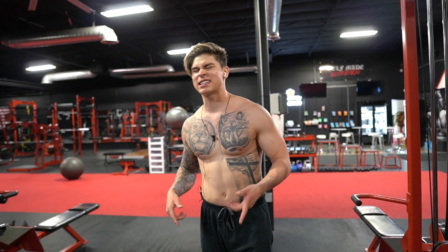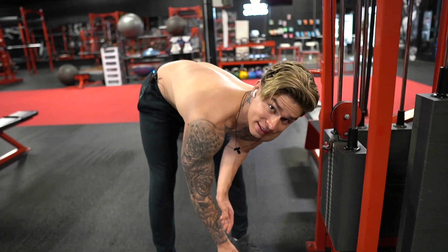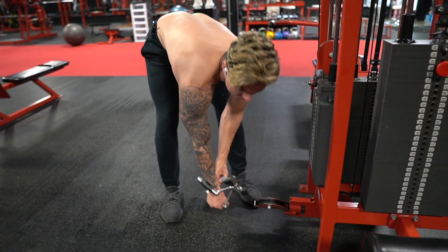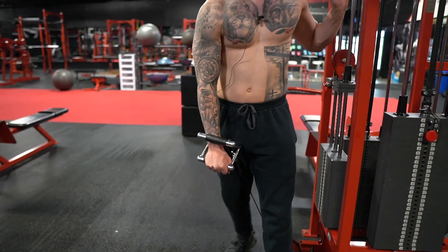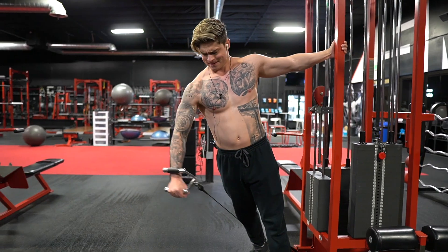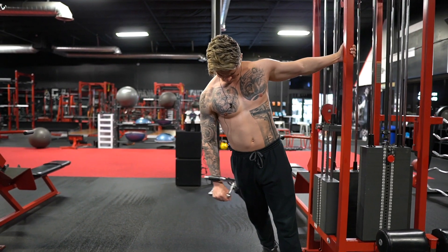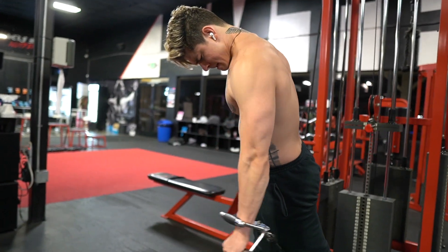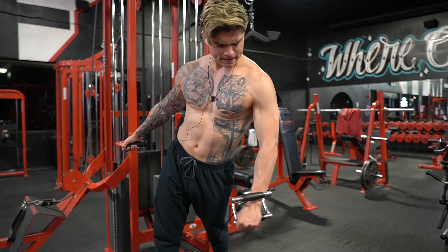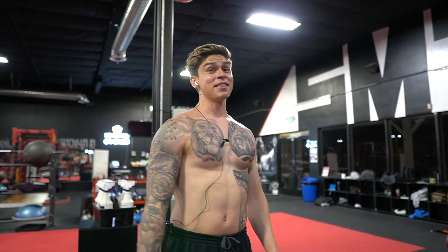The chest portion of the workout is done. I'm going to get some extra credit in — hit some shoulders and a little bit of triceps. If you've never tried this handle: it's actually a bad back handle, but I found its design purpose — it makes a great side lateral handle. It puts all the weight on the wrist and gives you a nasty contraction on the shoulders. Super sick.